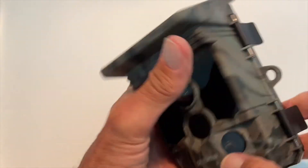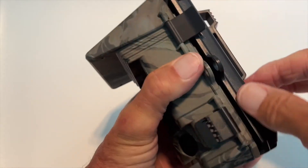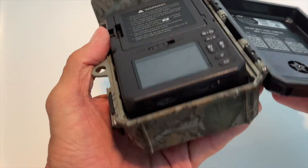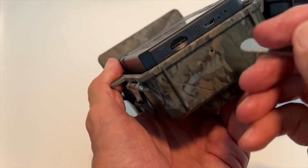Like most of these cameras, they have a card in them, and this one is a micro SD card, and it's found in the bottom here. Let me just show you how to get it out.